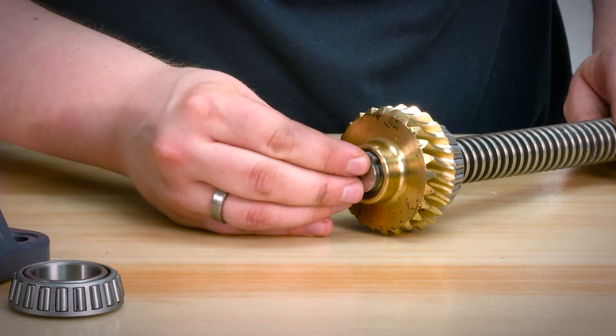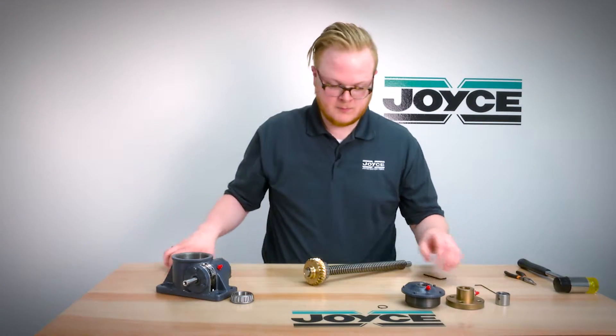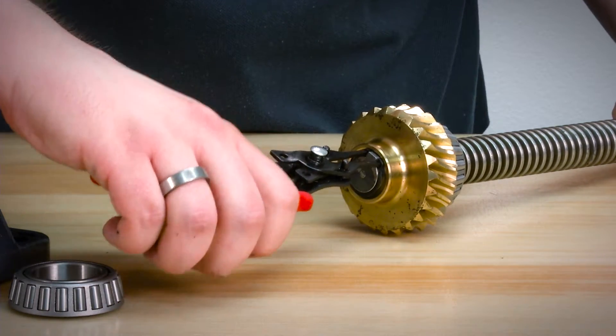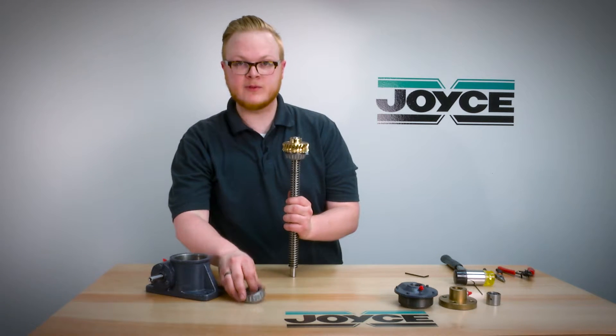Next, slide the key in and replace the snap ring. If your bearing fell off during disassembly, you'll want to reseat it with a soft blow mallet.